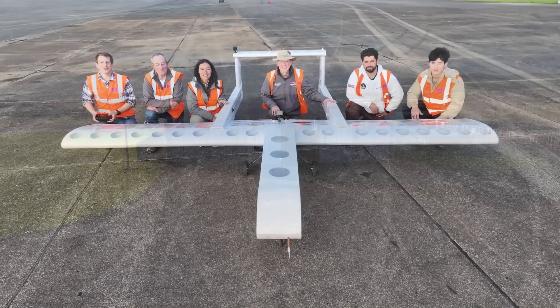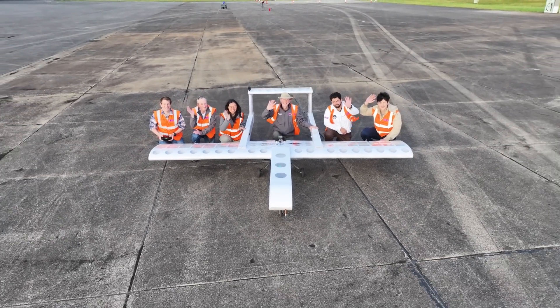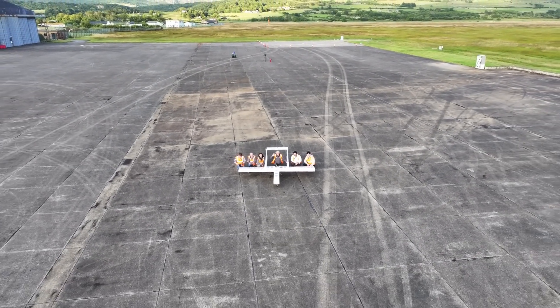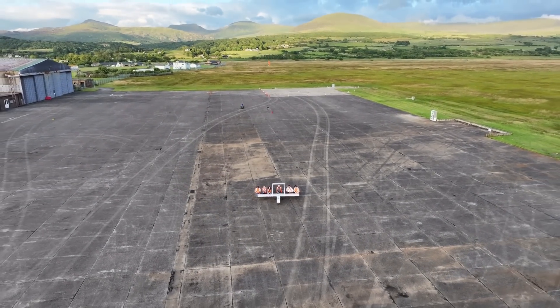So what's next? Our current jet configuration was based on ease of engine placement. Next up is embedding the jet inside the fuselage, which requires intakes and an exhaust tube that gets hot. Also, how about a little less drag and a bit more speed? Looking forward to the next crazy adventure already.